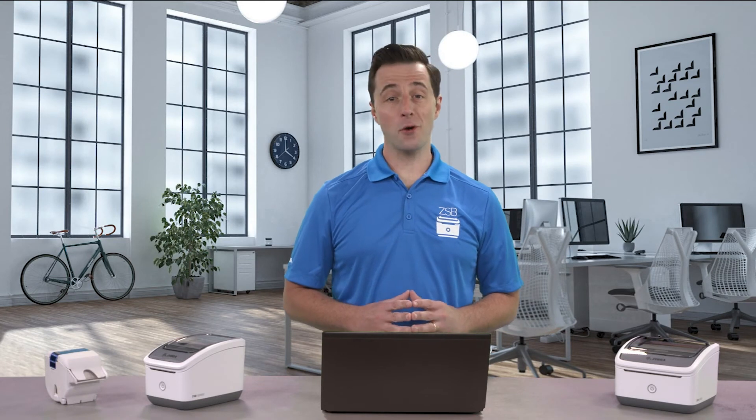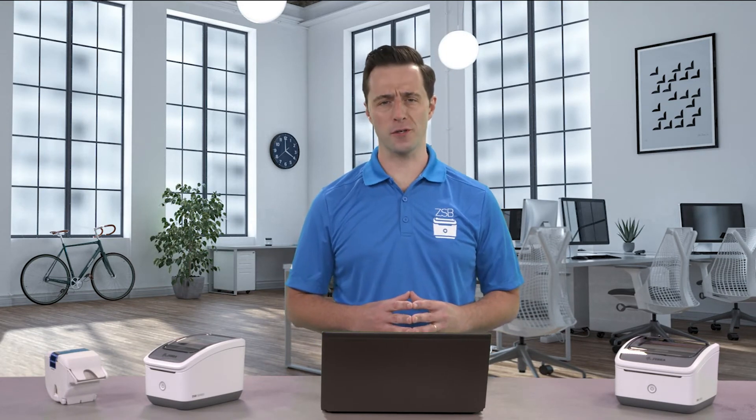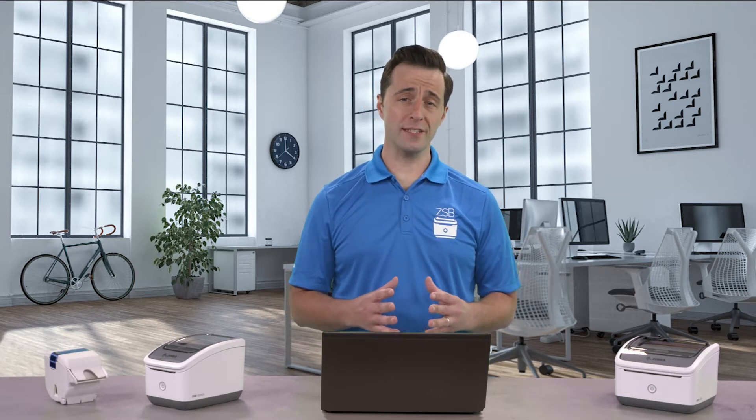Hey, this is Dan with Zebra, and I'm going to show you how easy it is to add additional ZSB Series printers to your workspace. Printers can only be added from the mobile app, so we'll need to start there.